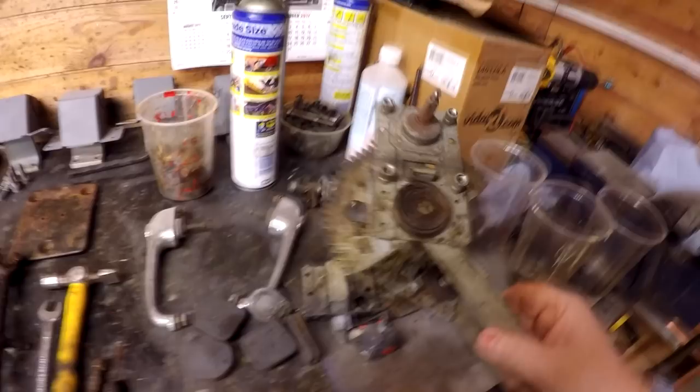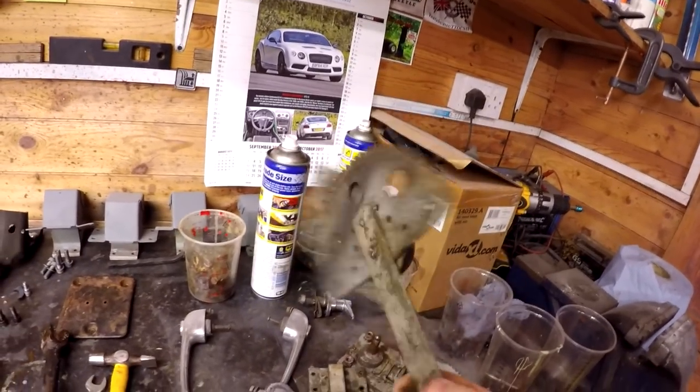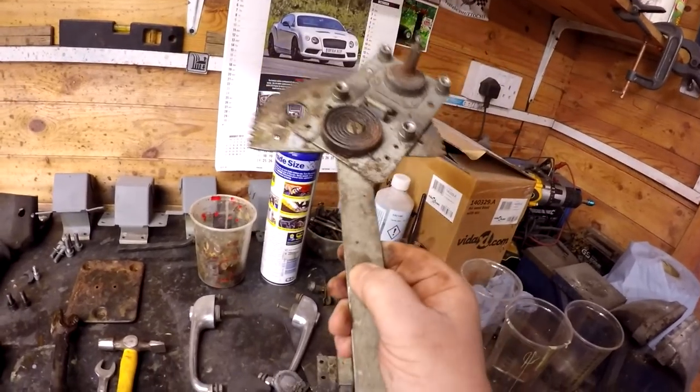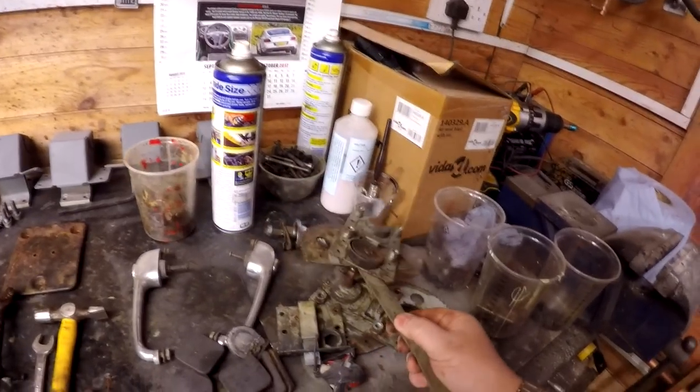These window mechanisms here are for the Reliant Regal. They just need a general cleanup, I think. There's nothing really that needs to be done with these — they look galvanised anyway, so the finish should be good enough. I'm going to leave them as they are and just give them a good cleanup.